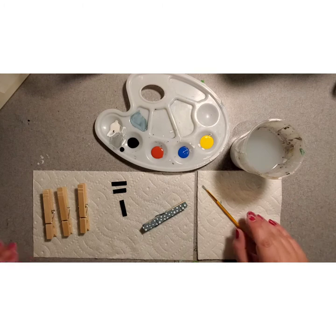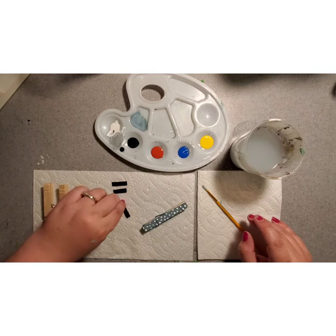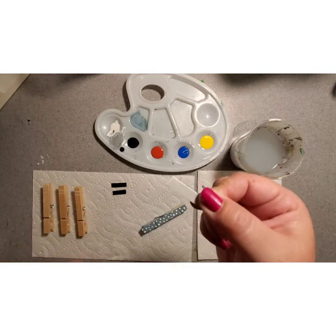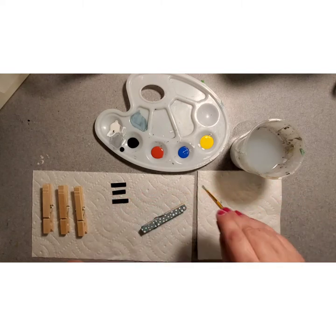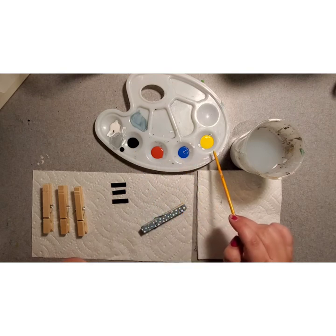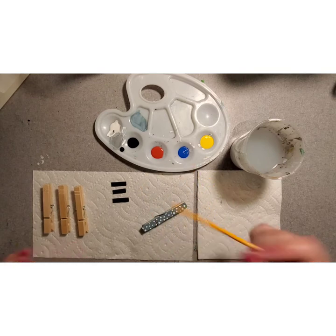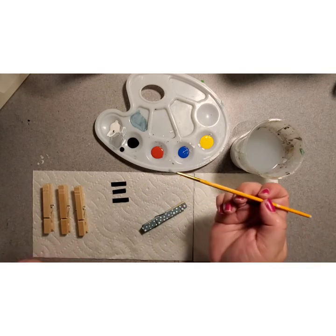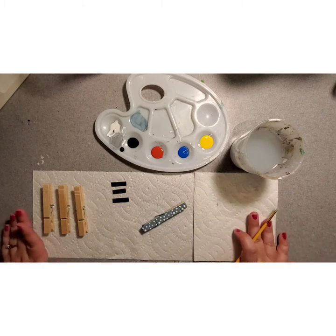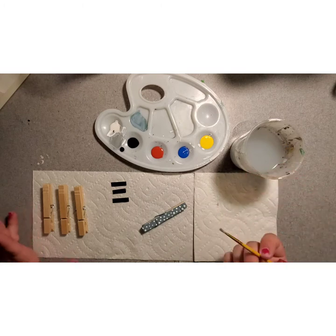In your kit you are going to have three clothespins. You're going to have three magnet strips with a self-adhesive back and we will get to those at the very end. You're going to have five colors of paint: black and white, red, blue, and yellow — little pots of paint. I have them on a palette. You're going to have a small paintbrush and a piece of wax paper for mixing your paints. And then you're going to need a cup of water and a napkin to clean your paintbrush in between.